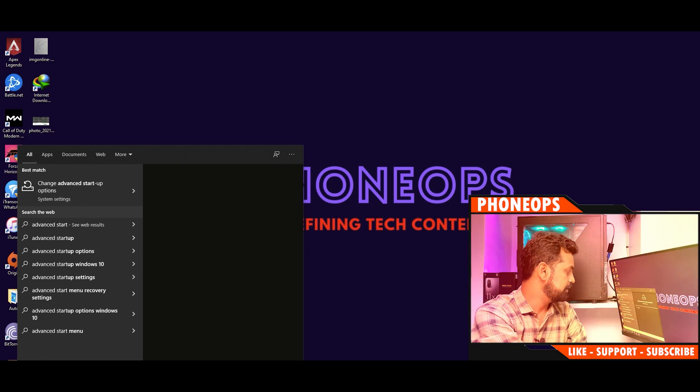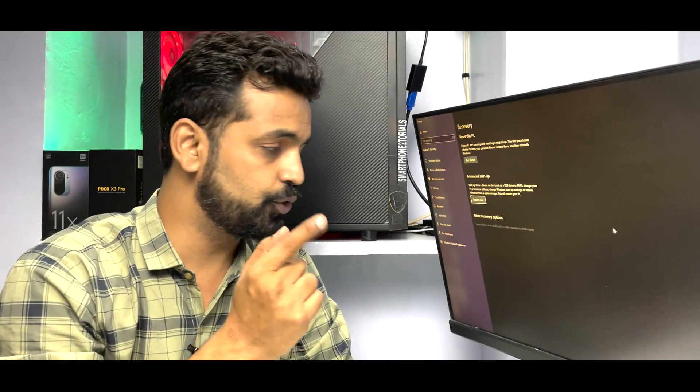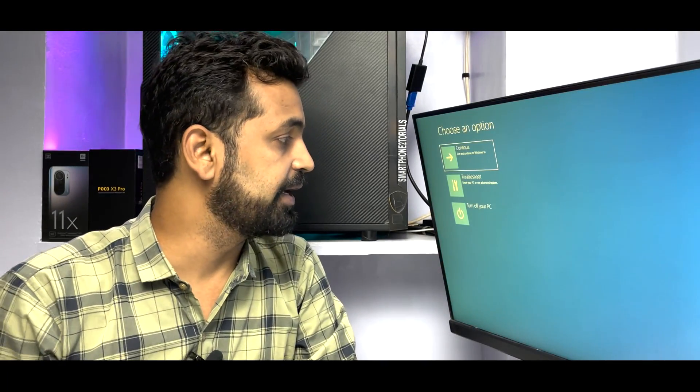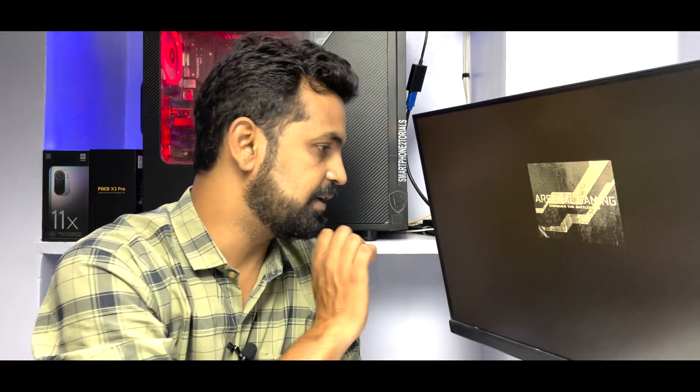Select 'Change advanced startup options' and click Restart Now. Your Windows will restart. When it does, click on Troubleshoot, then Advanced Options, then Startup Settings, and click Restart Now again. When the list appears, press F7 to disable driver signature enforcement.